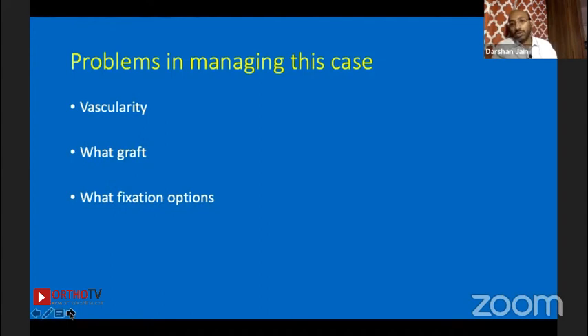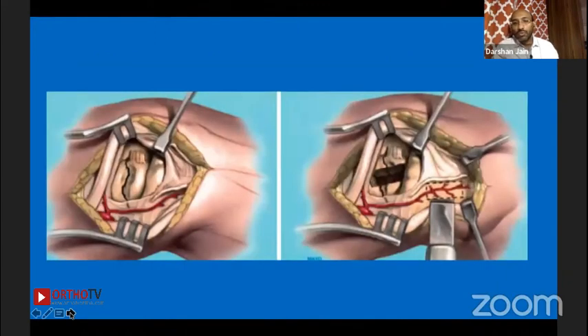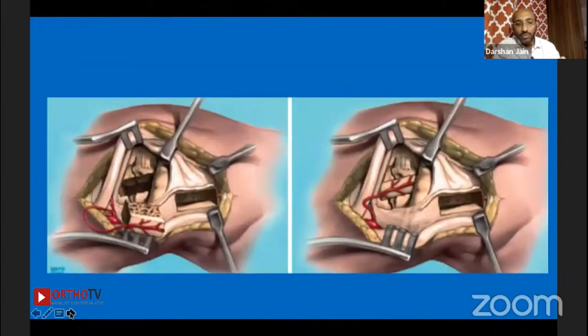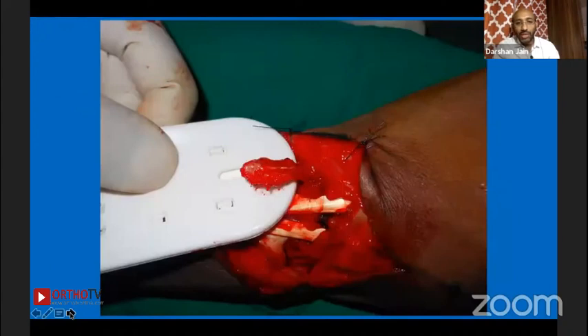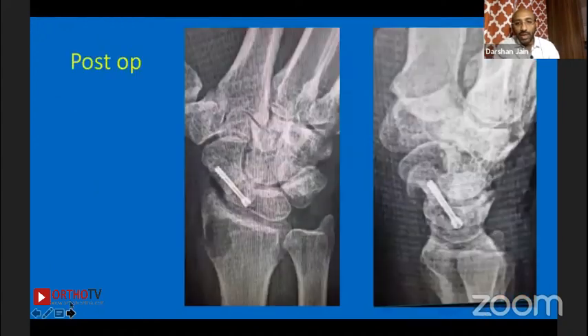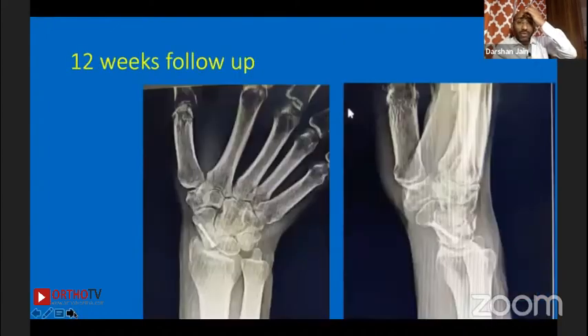There are 1.8 mm headless screws available — Carless Martin is the only company in India providing them. We could use those as well. Earlier I used to do a lot of vascularized bone grafts using the 1-2 intercompartmental technique, along with 1.8 mm headless screws. That case went on to good union at 12 weeks post-op.